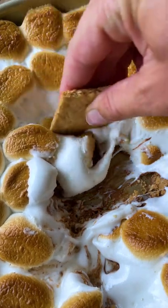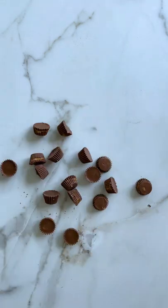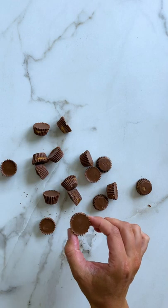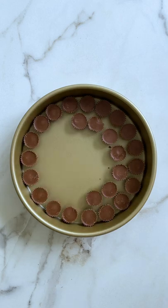Bring the s'mores indoors with peanut butter cup s'mores dip. Starting off with Reese's peanut butter cups, arrange these in a single layer in a cake pan. You could use any sort of ovenproof skillet or baking dish for this recipe.